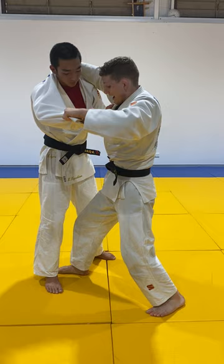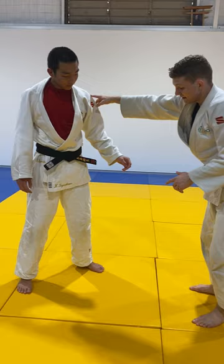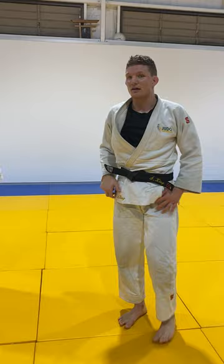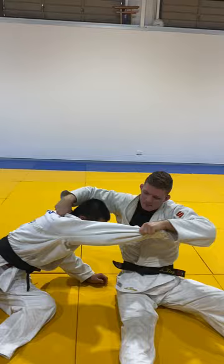The next step is going to replace the front foot and it all happens very quickly. So if Kosei steps to the side to me, it will happen this quickly — replace, straight leg, and it's the hip that does most of the action. Arms do exactly the same. I'm taking him over these toes. The whole way the arm is doing the same — leg replaces.